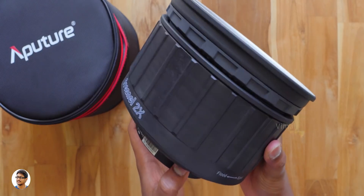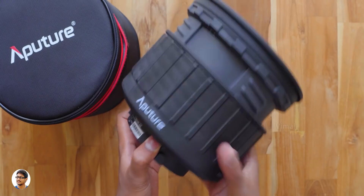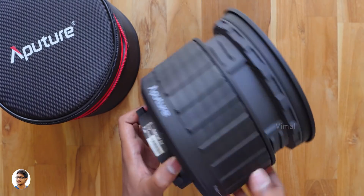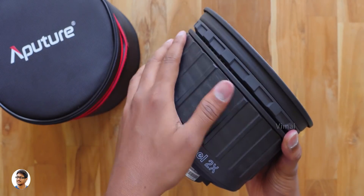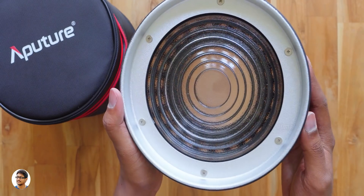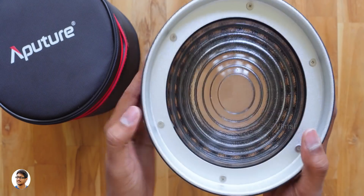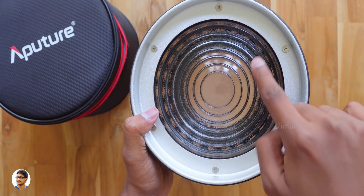The construction looks very robust and the body is made of high-grade, heat-resistant material. It features a new telescopic barrel design which you can rotate to adjust the beam angle of the light, allowing you to easily go from a full floodlight to a narrow spotlight with just a simple twist — that's pretty cool.